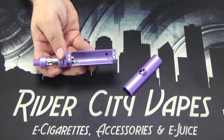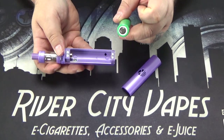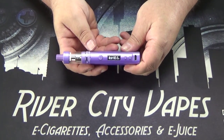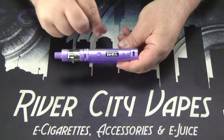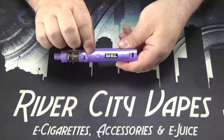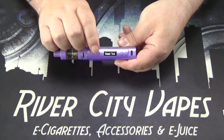I'm going to grab a battery and show you how to install this. As you can see inside the sled, the positive side of the battery goes down, negative to the top. We're going to slide that battery in there. Now these devices, as soon as you throw that battery on, it does power itself on, but like most devices you can do a quick five clicks to turn it off and five clicks to turn it back on.